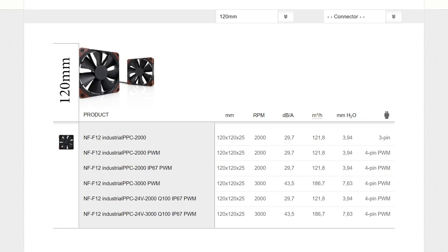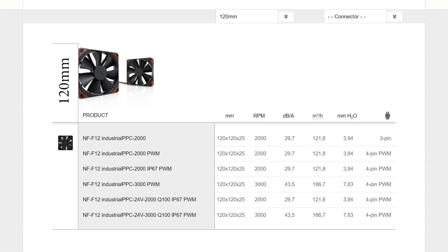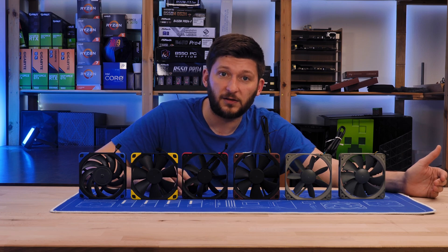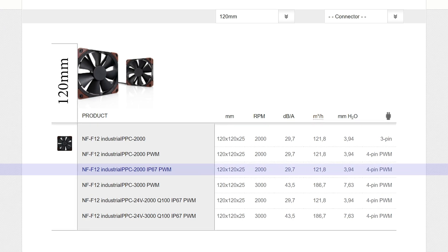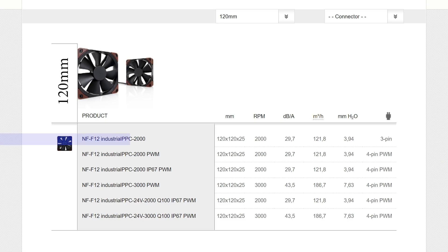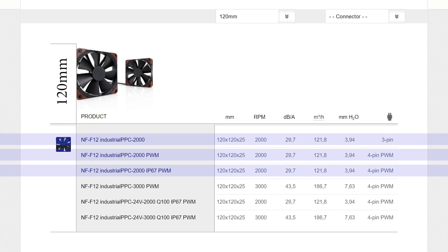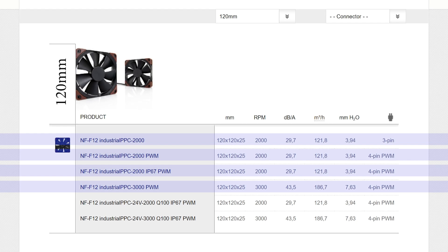The whole lineup consists of six different fans ranging from 2000 to 3000 RPM max speed. Noctua's industrial line has an IP rating of IP52 by default — dust protected and able to survive a light water spray. There's also an IP67 version, meaning you can submerge it for an hour somewhere between 15cm and 1m depth. So we have a 2000 RPM version with a 3-pin header, two 2000 RPM versions with a 4-pin PWM header (one of which is submergible), and then the golden goose — the 3000 RPM fan with a 4-pin PWM connection.